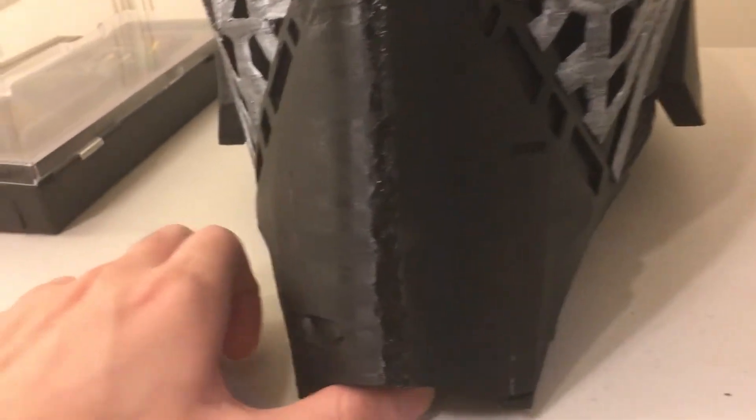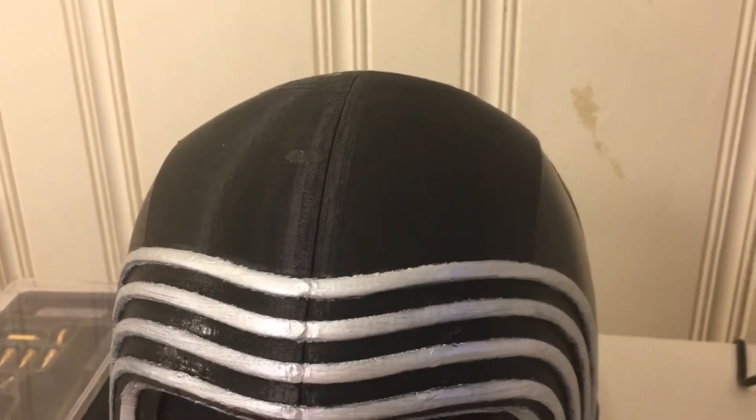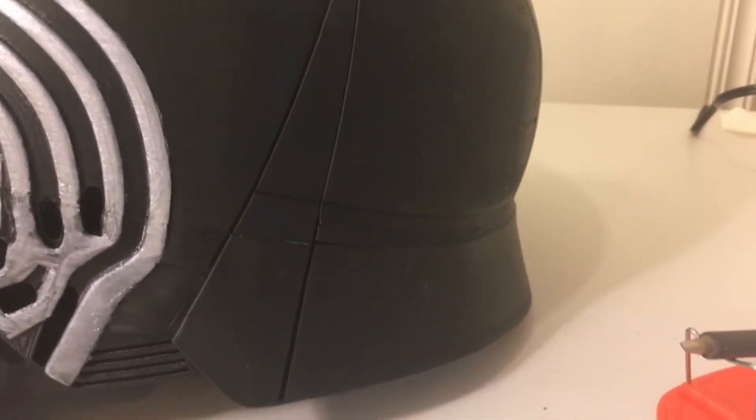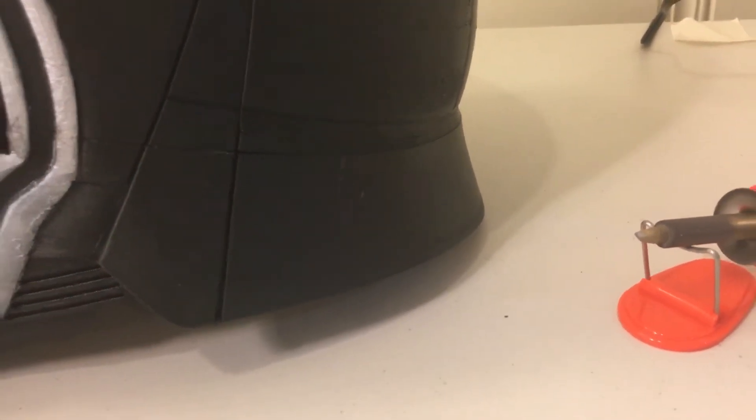This front part is the only outside area I welded, because welding changes the texture and appearance of the 3D print, and I didn't want that on the whole helmet. So I left most of the outside seams unwelded — you can see the seam goes along here. But on the inside, I welded everything completely.